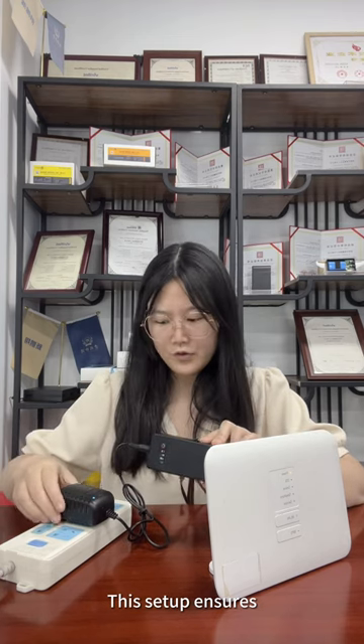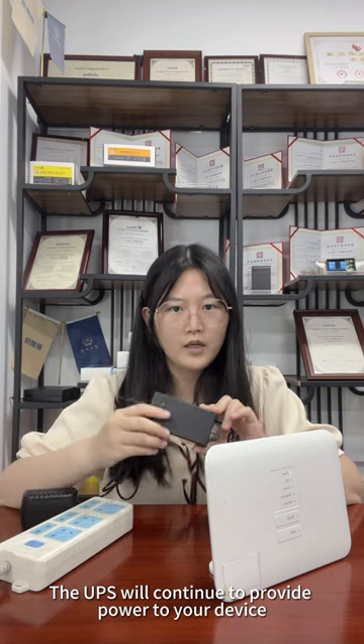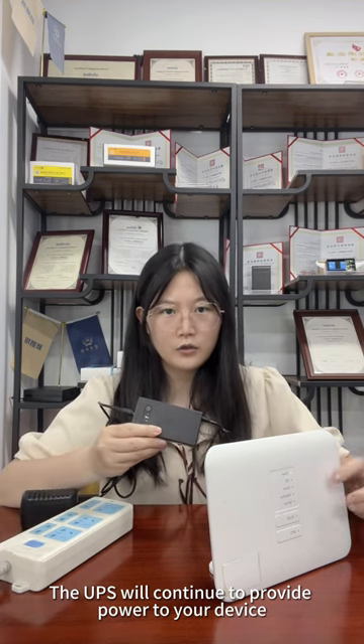This setup ensures that even in the event of power failure, the UPS will continue to provide power to your device.